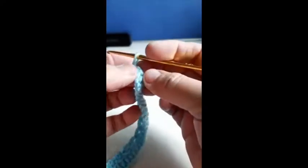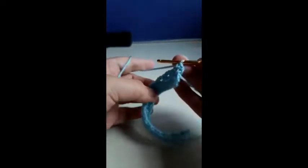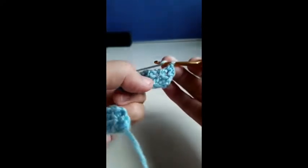One single crochet, go up and turn your work. One single crochet into the first loop, then three double crochet into the second loop. We're going to do three double crochet onto the second loop.